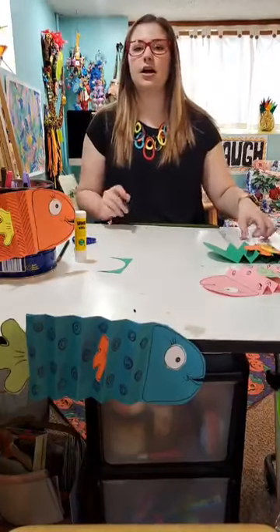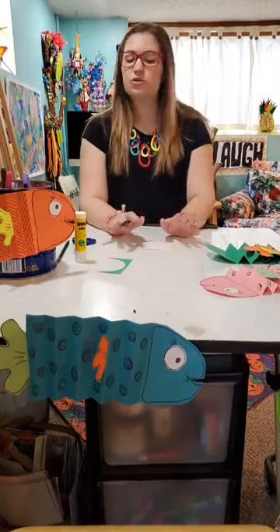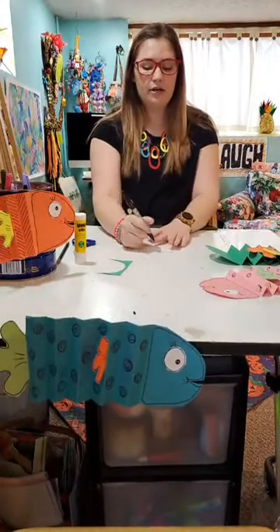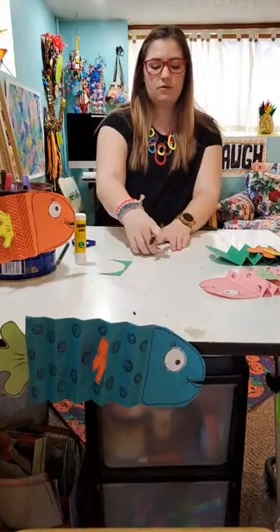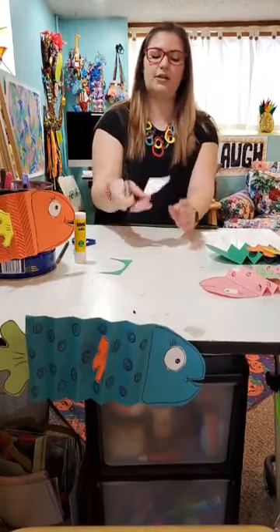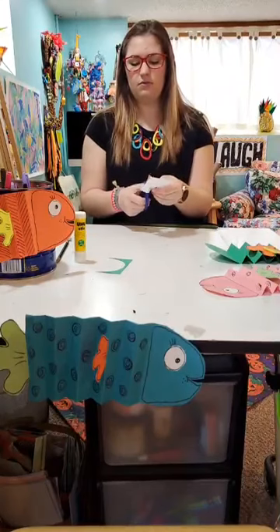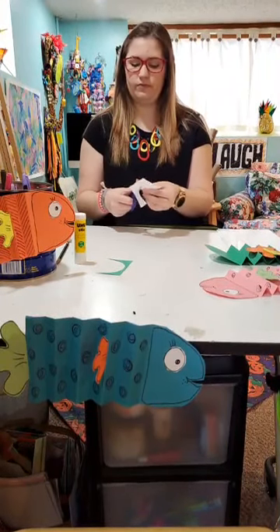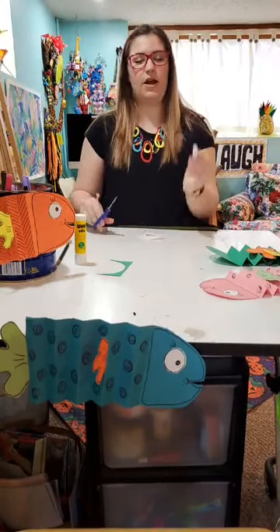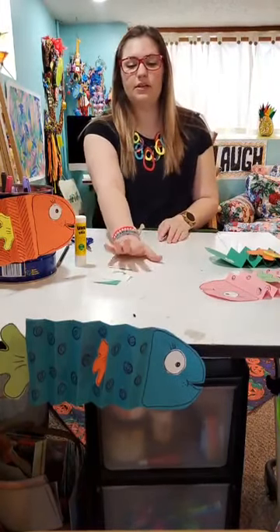There's one more thing we have to draw and cut out, and that's the eye. That's what I use my little piece of white paper for. You can also just draw the eye right on your fish if you want to. Since I have the white paper, I'm going to draw it — just one big circle, and then add a small little black dot in the middle. That is my fish eye, and I'm going to cut that out now. Here's my fish eye — I'll set it aside and put the scrap paper in the other pile.